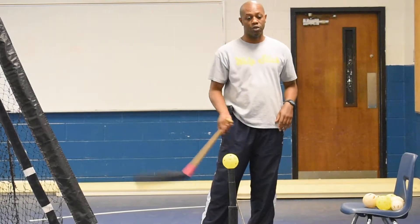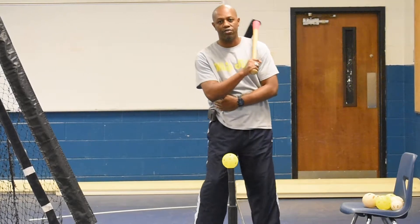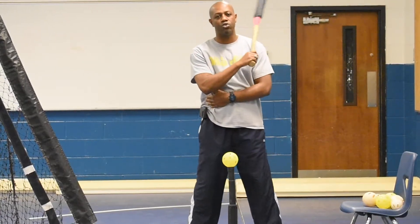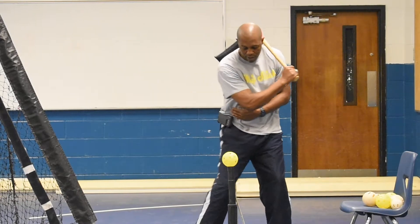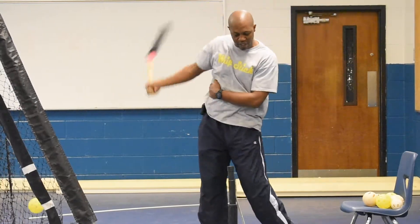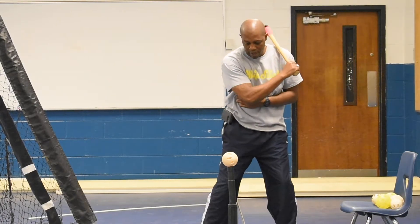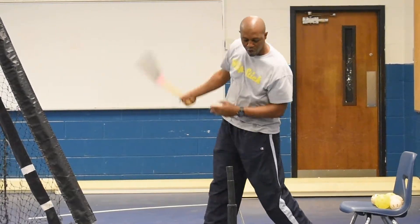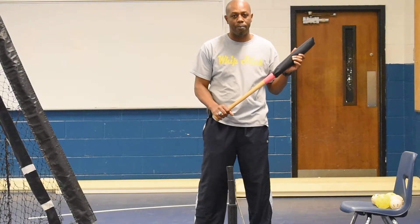The first drill we're going to do is called the bottom hand drill, where you're only going to work with the back. With your bottom hand, you're going to hook yourself so you'll be able to turn your heel the same way you would swing if you were swinging the regular bat. We're going to get here, just like that. You still turn your heels. Head down. It's very flimsy, so it allows you to keep your head down and see the ball off the bat.